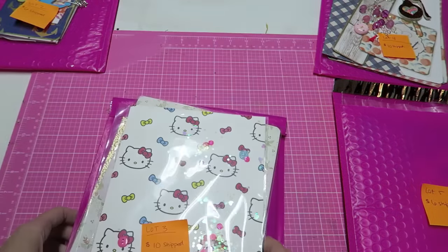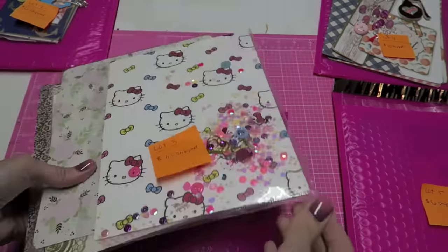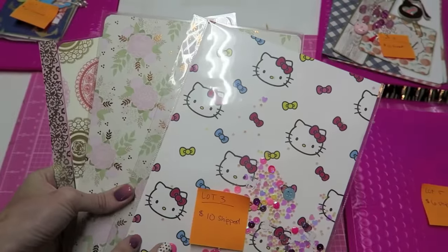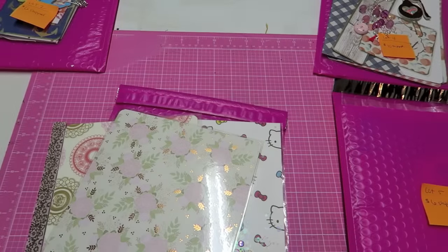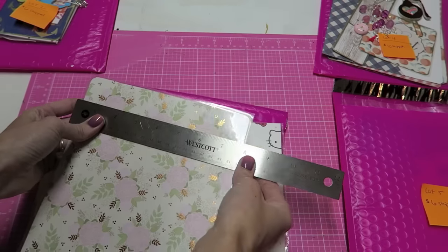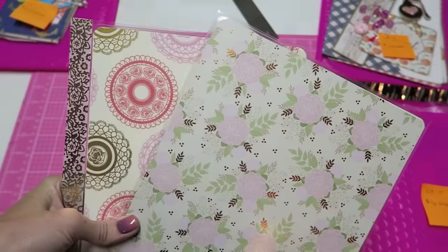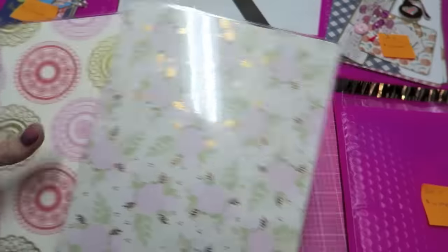Lot number three is going to be $10 shipped. Here we have a shaker dashboard — I don't have these punched so you will have to punch these yourself. This can fit in a Happy Planner or an A5 size. The measurements are about eight inches by nine and a half. These are basically laminated covers — already laminated, heavy duty, ready to go, just not punched.